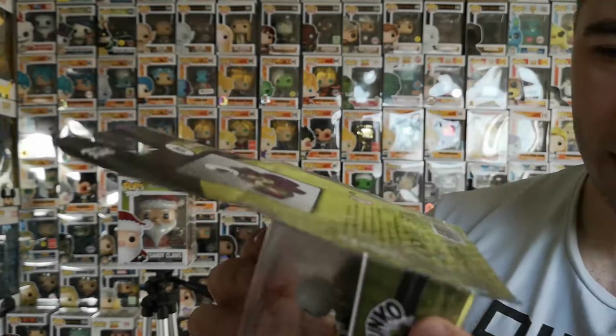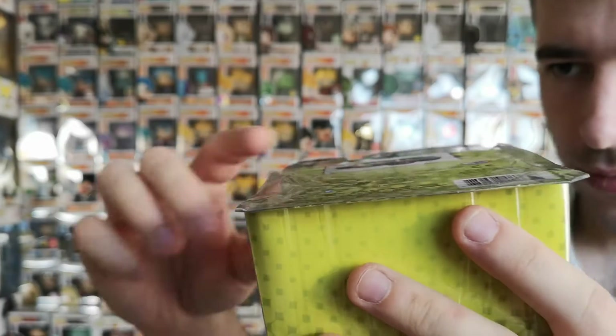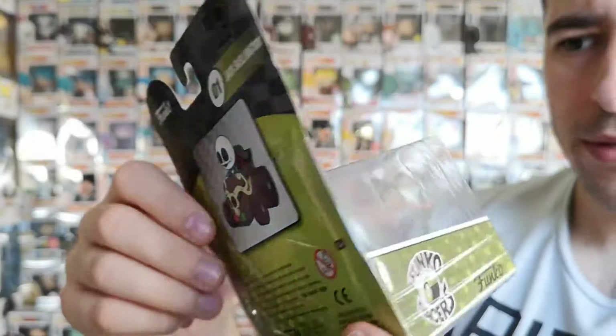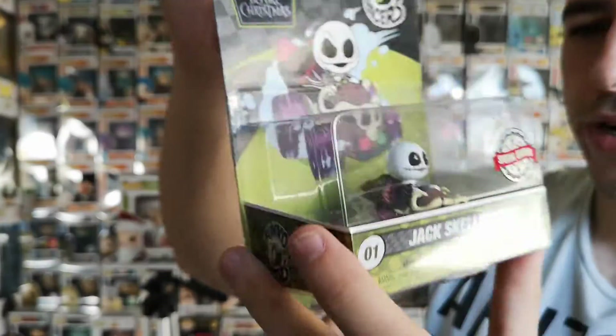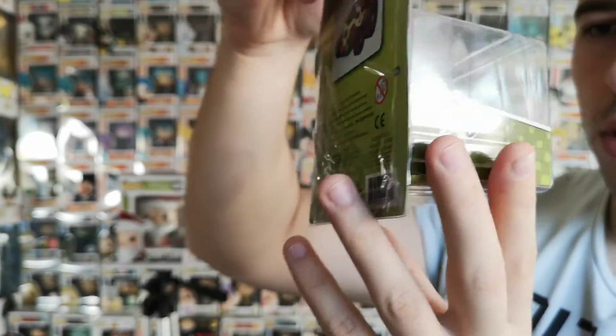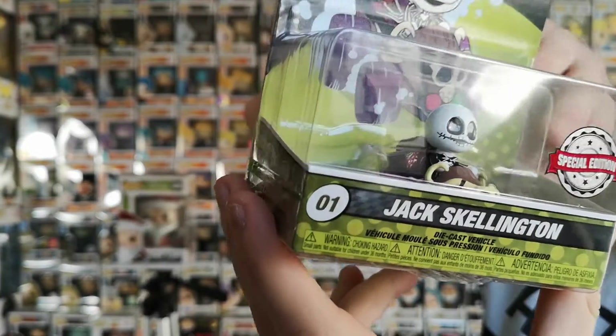Next up we got — it's heavily sellotaped down. Obviously it was a sealed box so it couldn't be anything else. It's a Funko eraser — I've never seen these before. Okay, well some come off his neck. Then we got Jack Skellington — not sure what this vehicle is supposed to be.